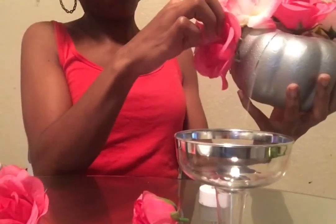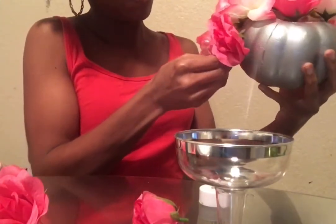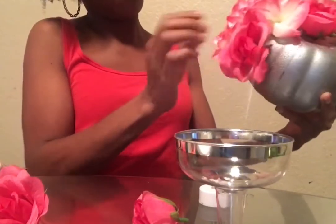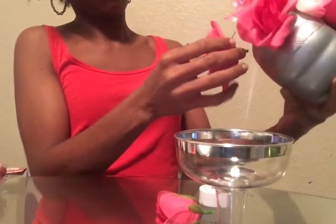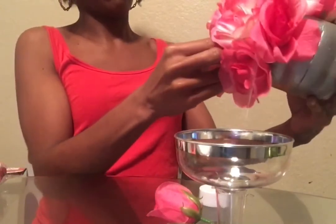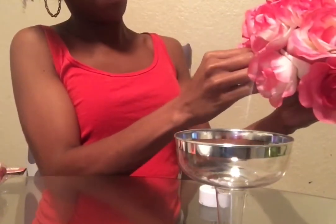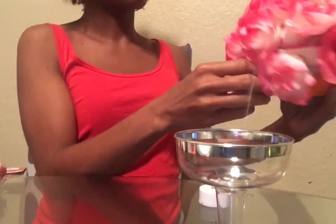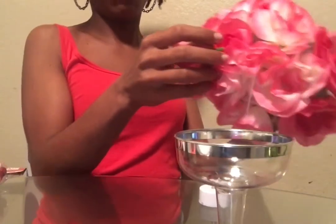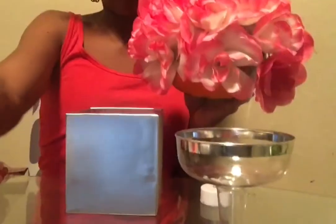Don't worry about the bottom of the pumpkin because no one's going to see it. Just make sure the bottom edge — the area around it — is covered with flowers, because that's what's going to hang over the gift box. This is how it looks when I've filled one half of the pumpkin with the six flower packs.